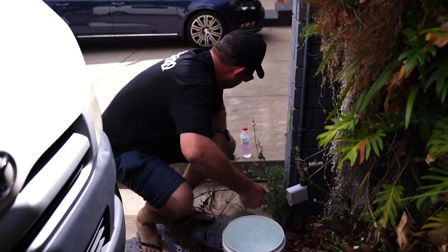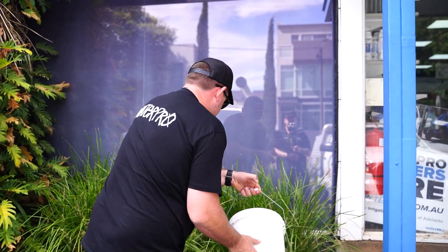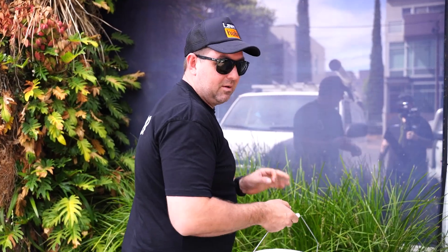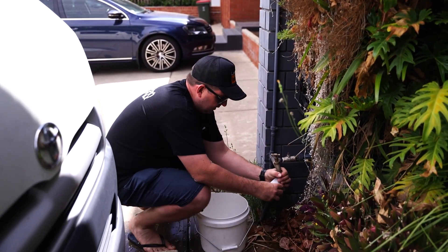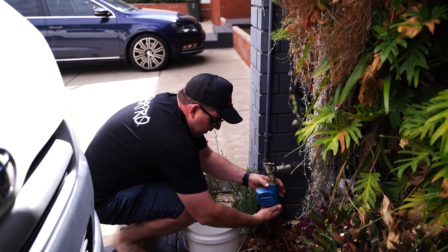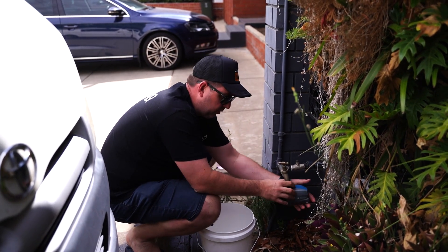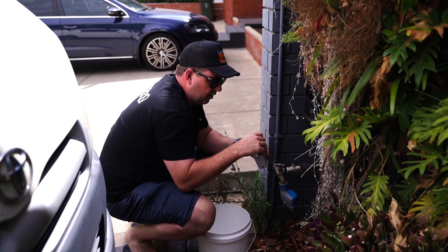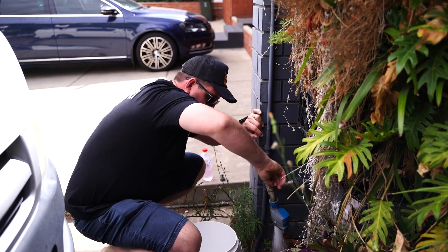Now if this is the timer the client's using, that timer there is what I'm going to suggest they change — potentially to the Hunter, which hopefully will fill up this bucket in 16 or 17 seconds. The higher the pressure or flow on a system, the more these small tap timer devices affect things, because you're trying to force flow through a smaller hole. This Hunter one is an actual solenoid valve — this other one has a ball that just turns and opens the water.